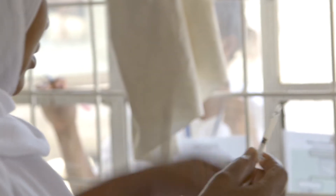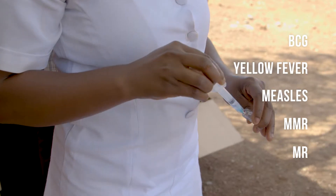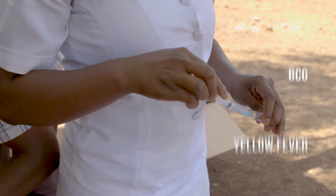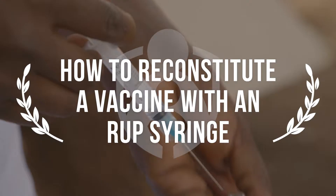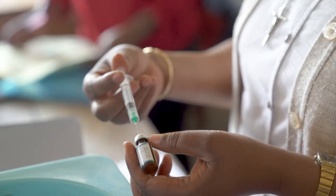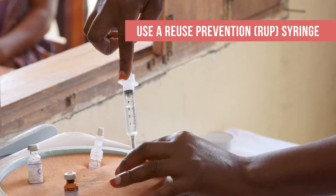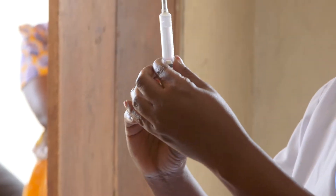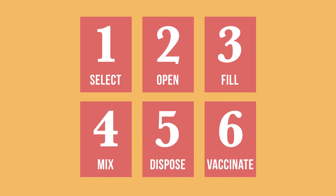Many vaccines are ready to use after opening, but some are lyophilized or freeze dried. These vaccines, like the ones listed here, must be reconstituted with a diluent before they are administered. It is essential to know how to reconstitute vaccines safely and correctly. Reuse prevention or RUP syringes are the recommended choice for this process because they can be used only once. We will review the steps for reconstituting vaccines with the correct diluents.